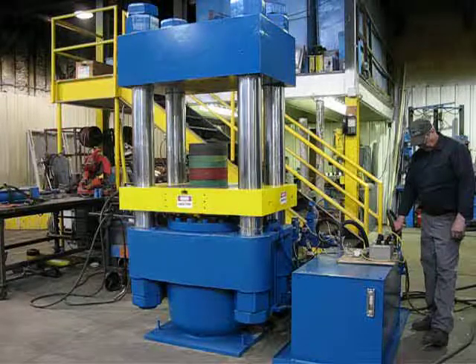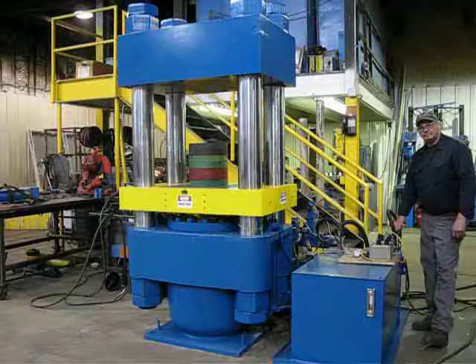We're going to go ahead and bring it up fast, go into slow close, build tonnage, decompress and open.